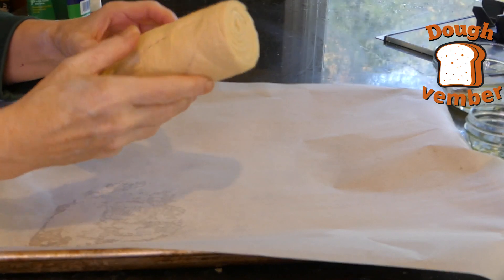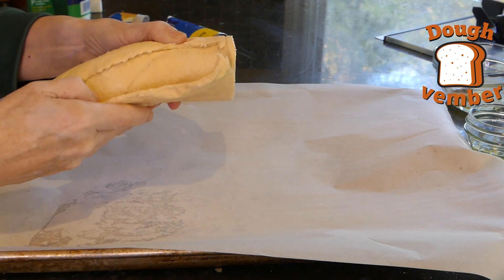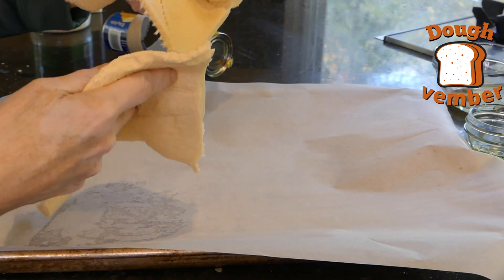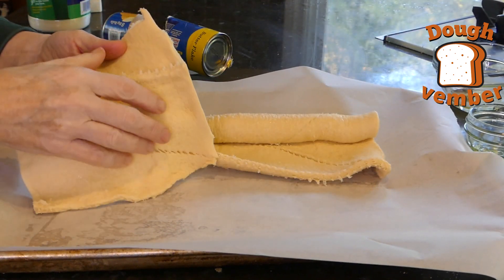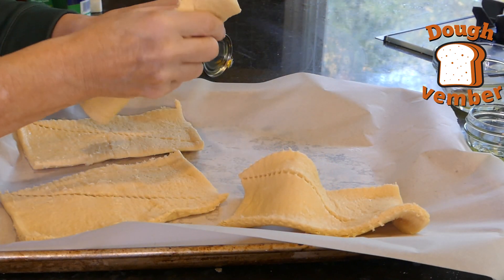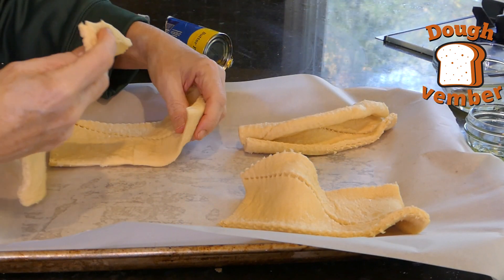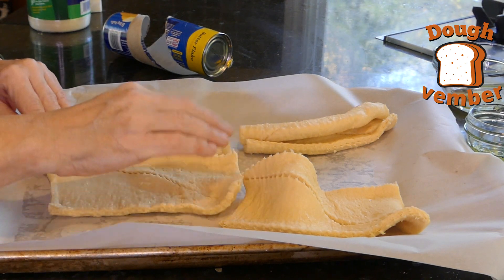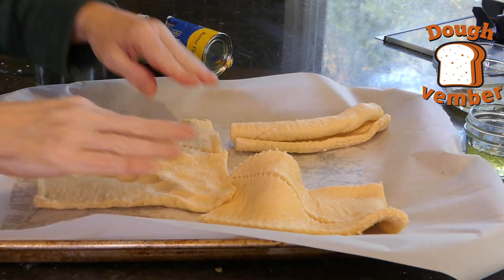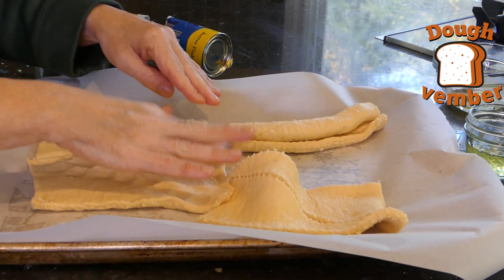We have our dough here. Separate it — it comes apart into four sheets. What we're going to do with these sheets is push them together. If you already have the crescent sheet, you're just going to cut it in half.